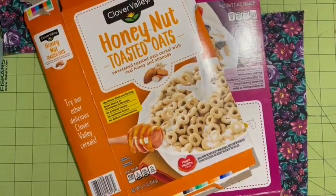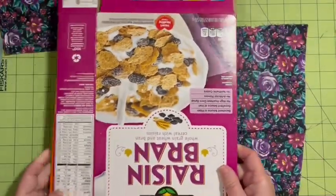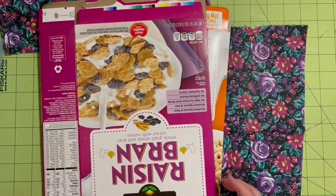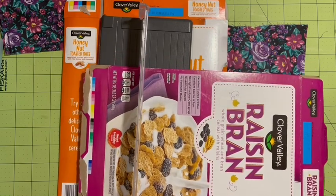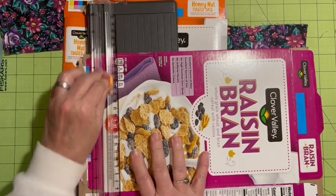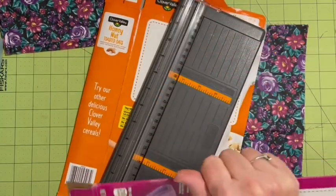Hi everybody, it's Julie, and I'm going to make the cover for my journal. My previous cover ended up too thin — the spine was not big enough, too thin and too tall. So we're switching it out and going to make a cereal box cover.